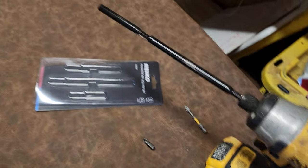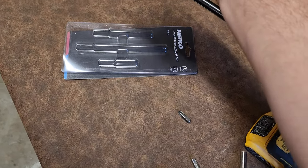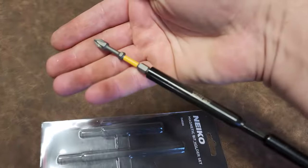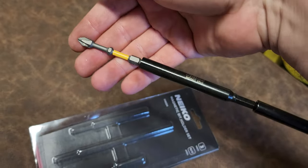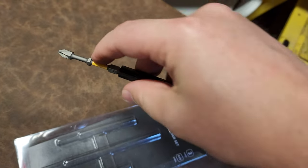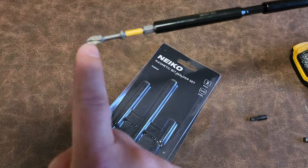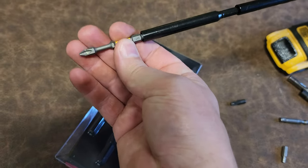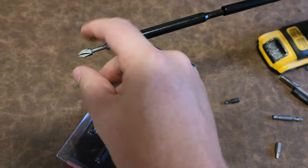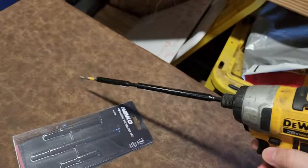What I often use is these longer bits. I especially like using these with this little indentation right here — it's meant to limit the amount of torque so you don't snap the veins on your Phillips driver. It gives a little more flex before it pops, so you have more usable torque. I dig these.